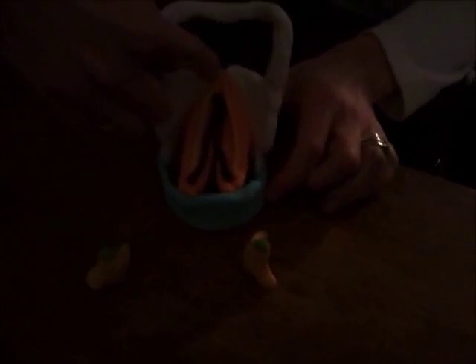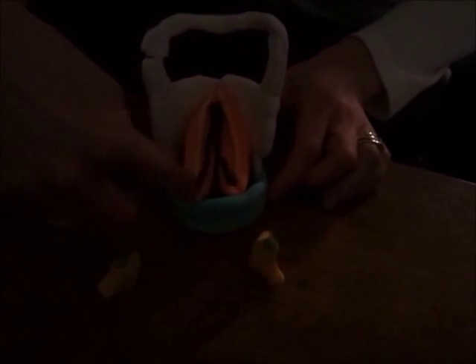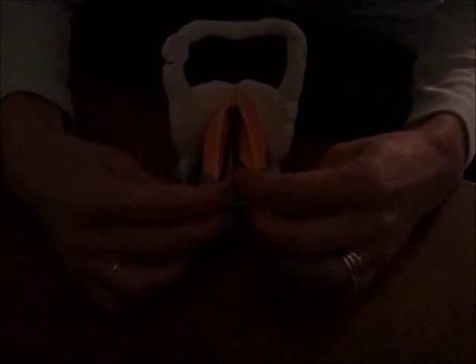The vocal folds extend from the back of the thyroid cartilage at the notch to the superior border of the posterior cricoid. They actually go to the arytenoids, but just for the sake of making this model, I had to have a way to get them to stay there. So they're actually attached here onto these arytenoid cartilages in yellow.